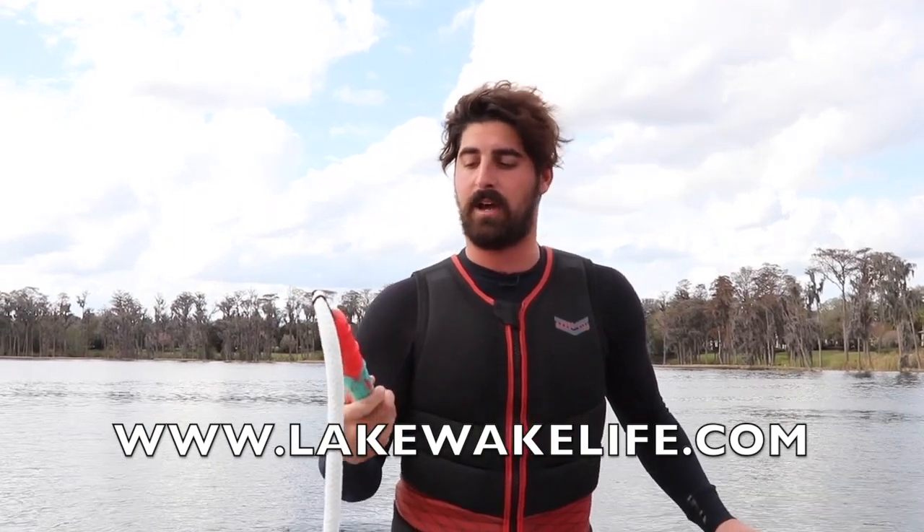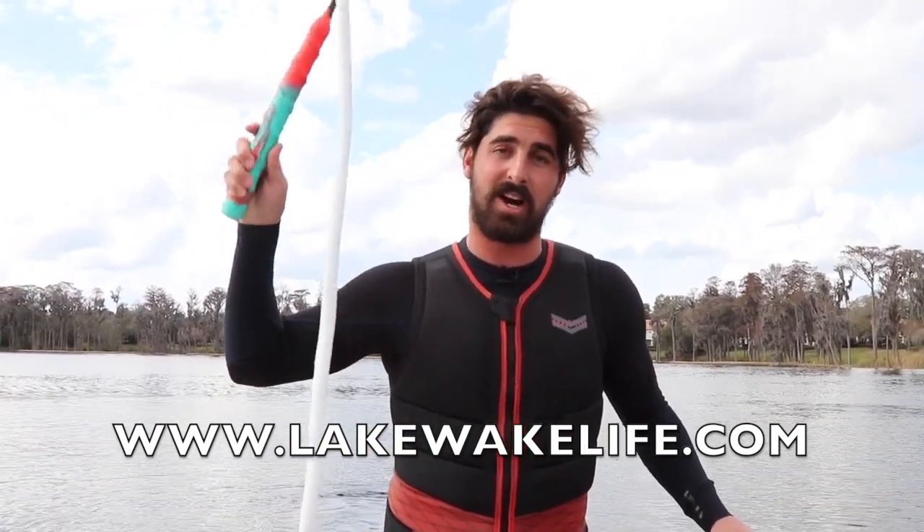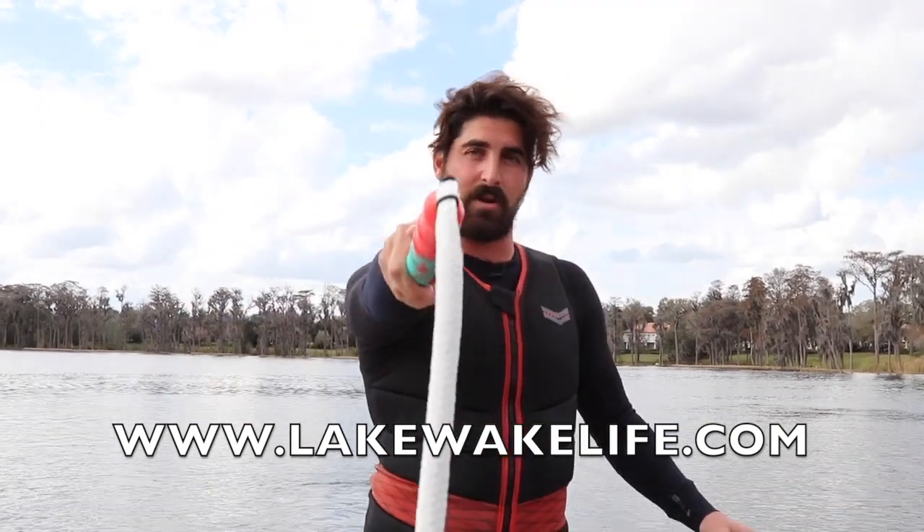That was our short how-to on how to use the joystick rope. Please go to lakewakelife.com and grab yourself one today. This thing is going to be the next generation of this sport — it's awesome and I hope you like your rope!